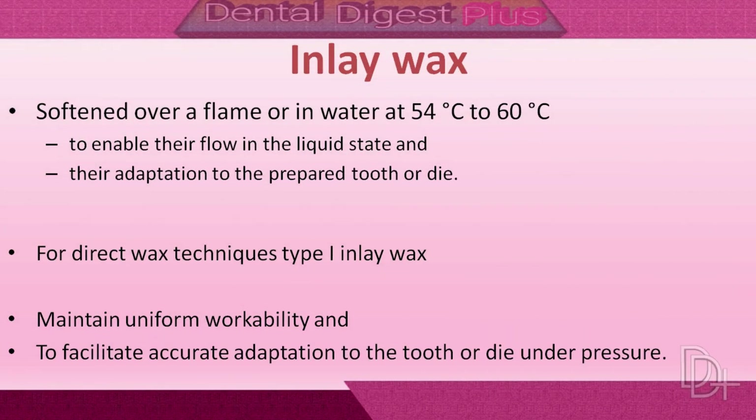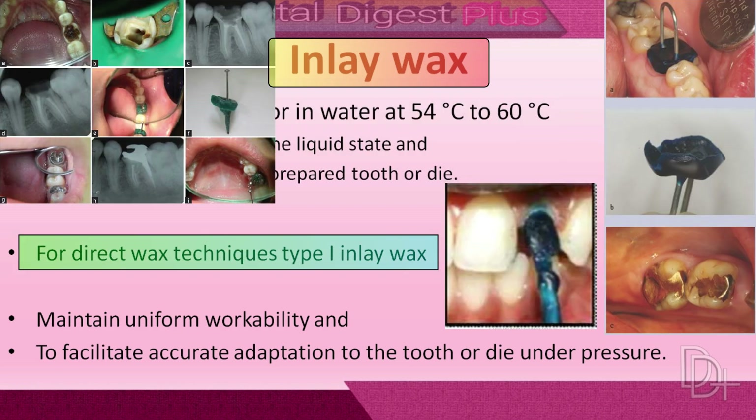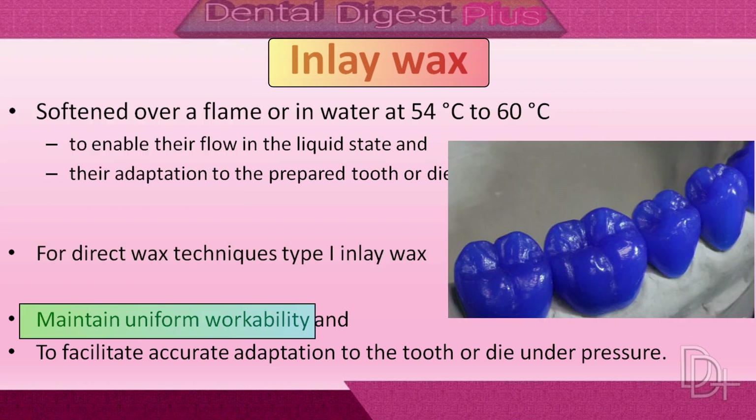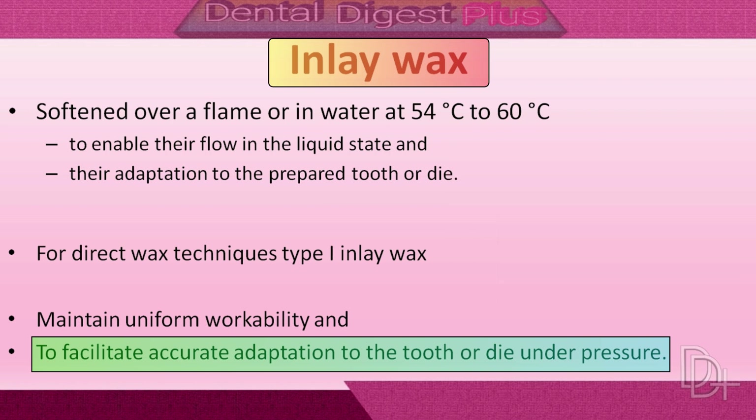Inlay waxes may be softened over a flame or in water at 54 to 60 degrees centigrade to enable their flow in liquid state and for proper adaptation to the prepared tooth or die surface. For the direct wax technique, Type 1 inlay wax must be softened at a temperature not hazardous to the pulp tissue, and it must harden at a temperature above mouth temperature. Inlay waxes maintain uniform workability and the adaptation to the tooth or die is very accurate.